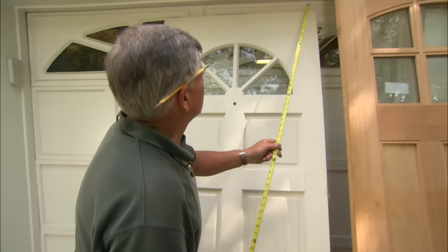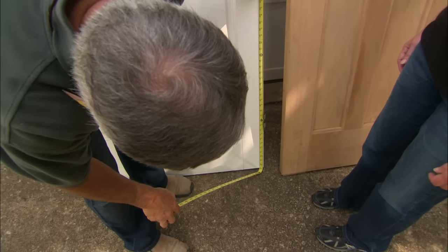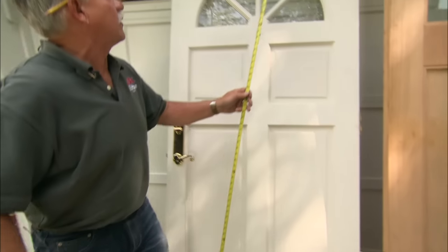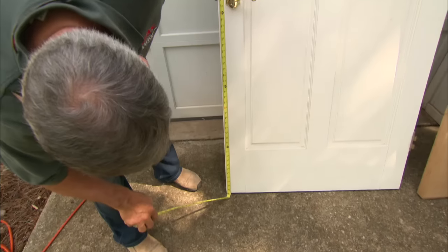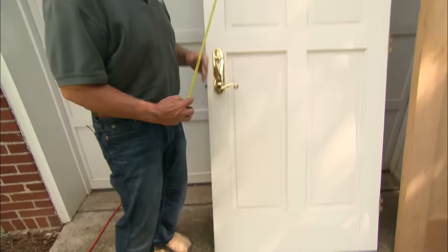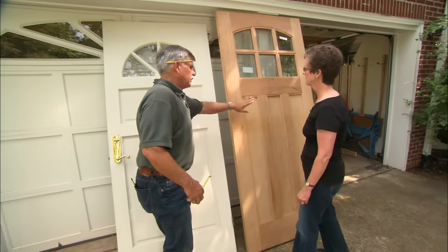It's three feet wide. Now I want to check the height — I'm going to measure on the hinge side first. This door is actually cut an inch shorter, so it's six foot eleven on the hinge side. But on the knob side it's even shorter: six foot ten and thirteen sixteenths. So this door was cut to fit the opening.